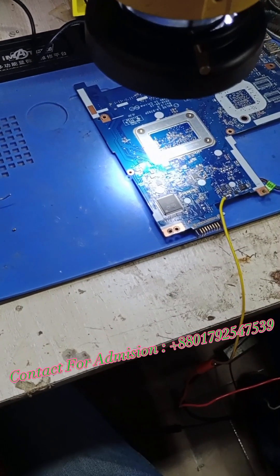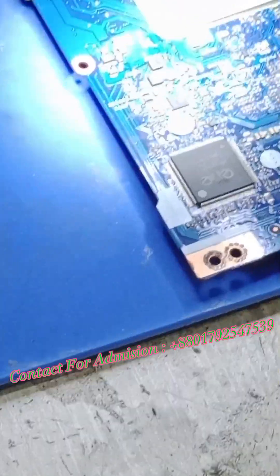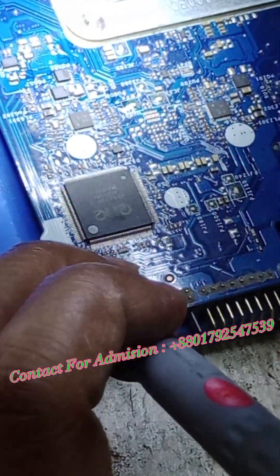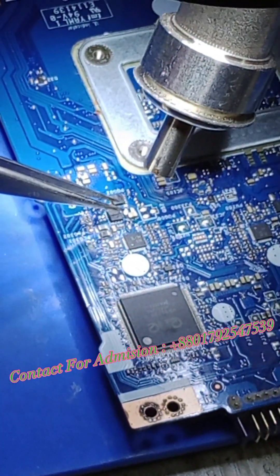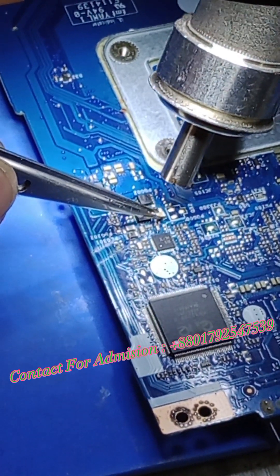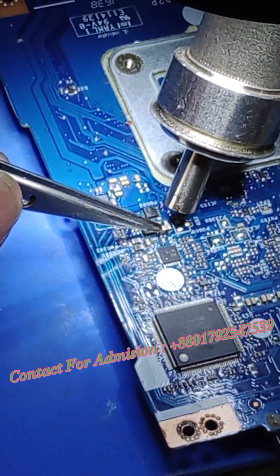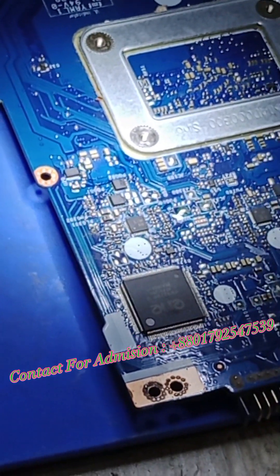We have to remove one capacitor. We look at the red probe on the ground and the black probe on the CLR output. We have to confirm the short — we have to look at it. The CLR is short.